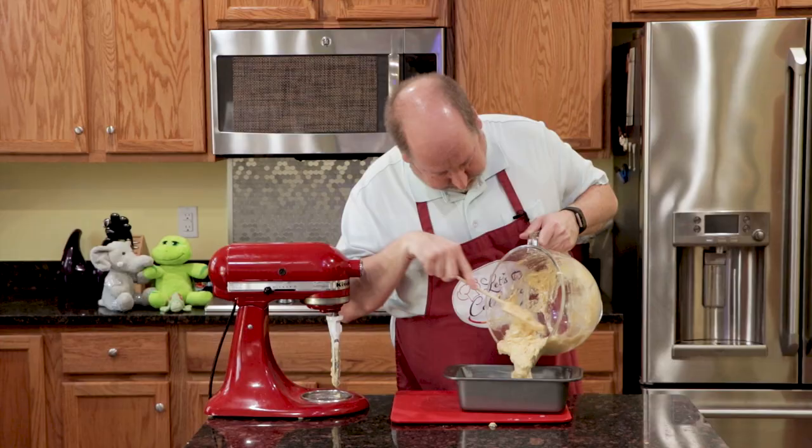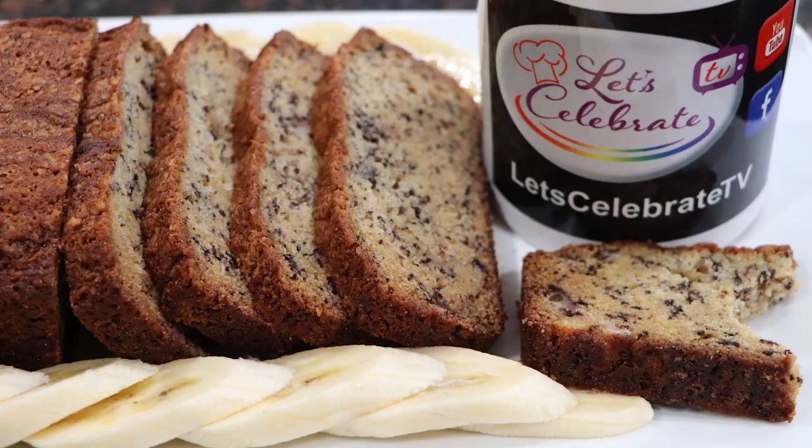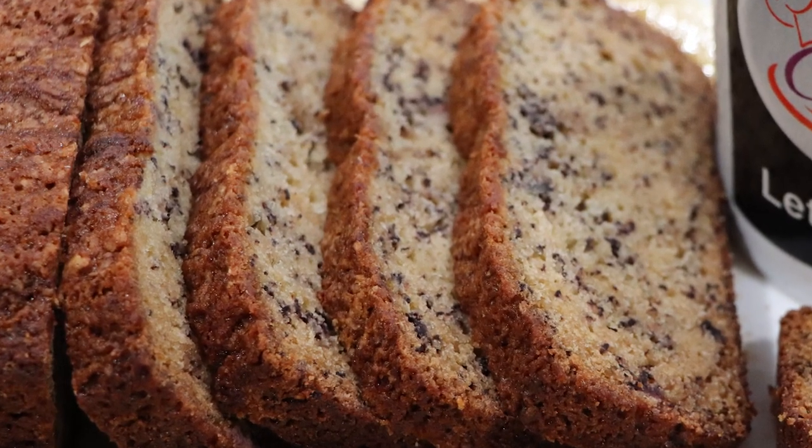I've always said I'm not a baker, but even I can make this recipe and so can you. It's my homemade banana bread.